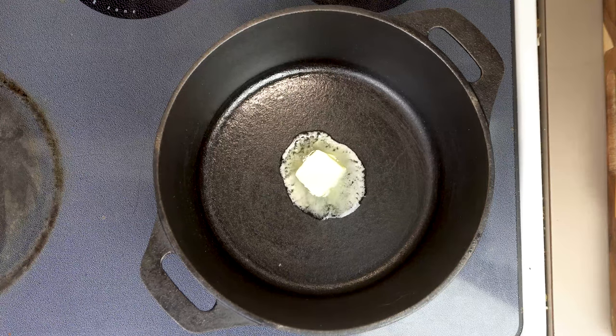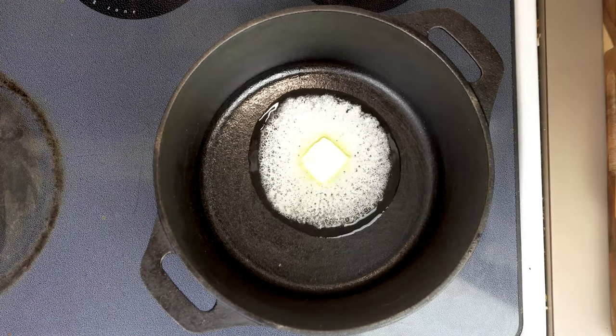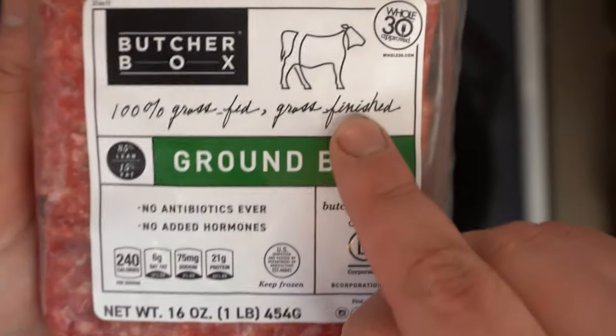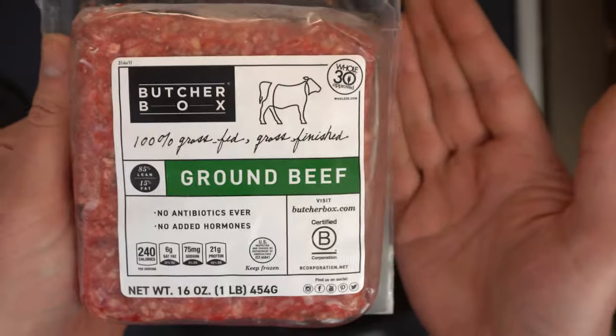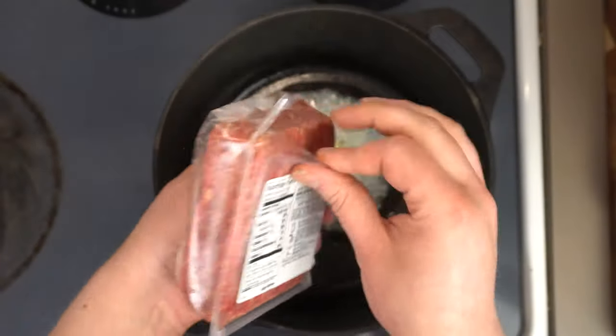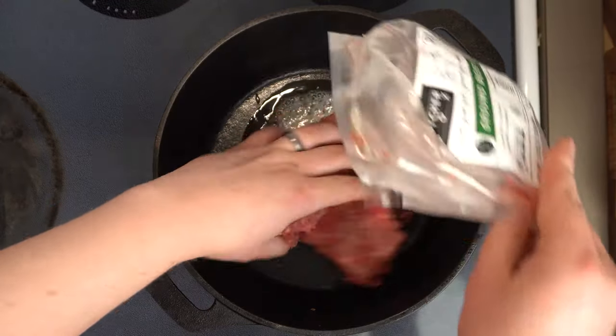Although if your beef is at least 20% fat you can skip the butter, but the beef I'm using here today is semi-lean. It's actually ground beef from my favorite company, ButcherBox, which is not only grass-fed but grass-finished, which means the cows ate nothing but grass for their whole lives. Not a sponsor — I just really love the company, so I'll put a link down in the description if you'd like to check that out.